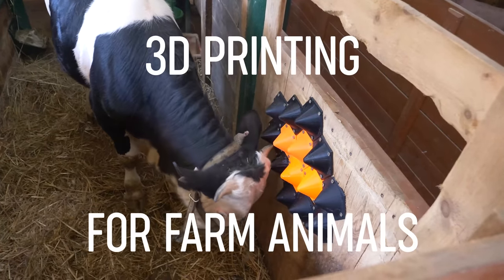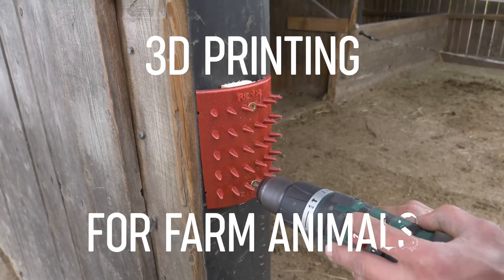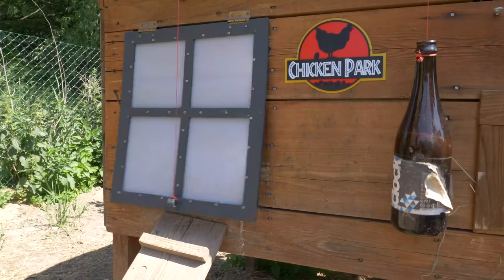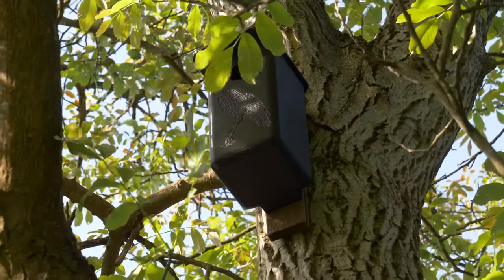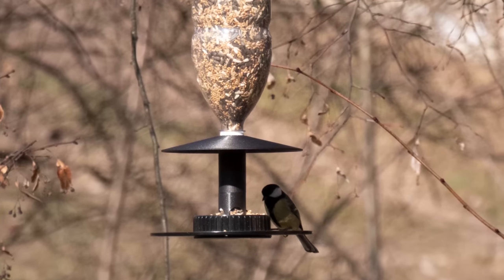Well, howdy neighbor! So, you're a farmer too? And you wanna hear a word or two about 3D printing on a farm? That's right, you can make your work easier and help nature with a little bit of 3D printing.